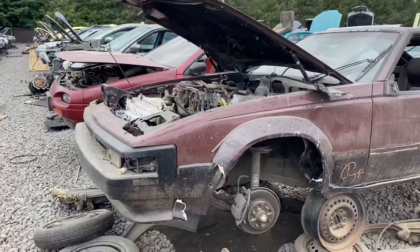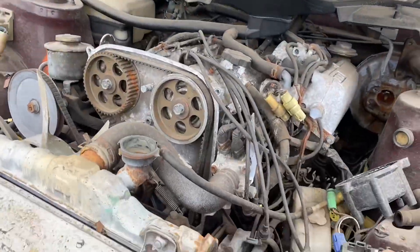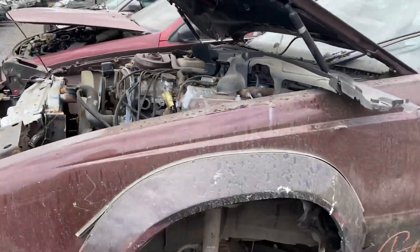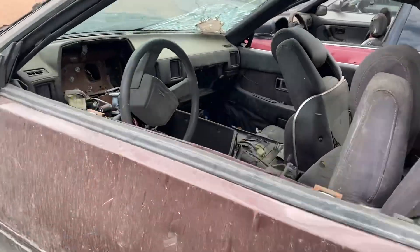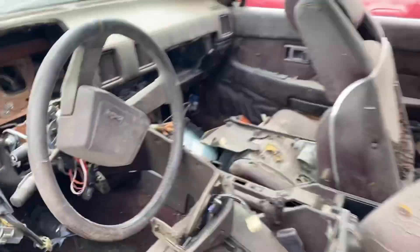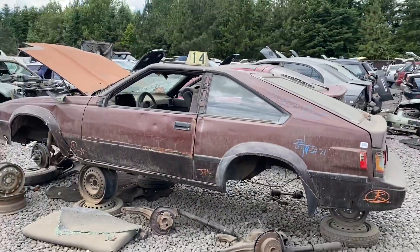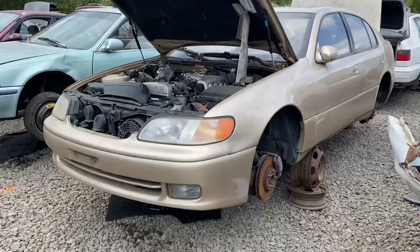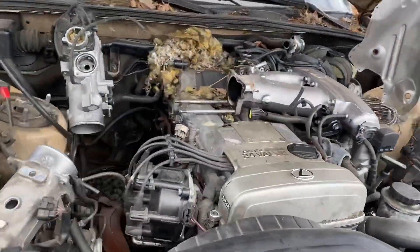Oh, just noticed this Mark II Supra with a 5M in it. No transmission though — I was wondering because I think these come with W58s. Yeah, there's no tranny. But the five-speed ones are W58s, I believe. Interesting.